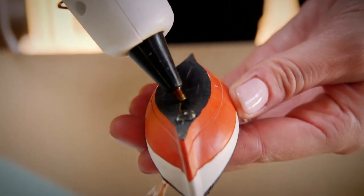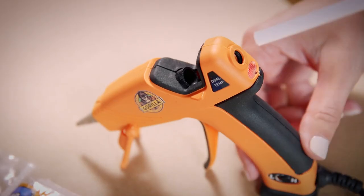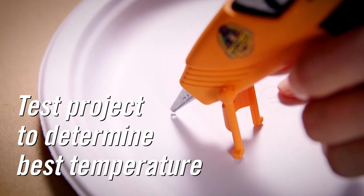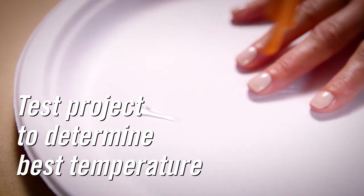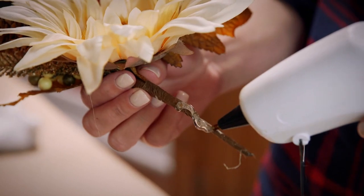Using Gorilla Hot Glue Sticks is easy, just follow these instructions. Insert your glue stick into your glue gun, and decide what temperature should be used. We recommend testing the product before its intended use. The working time is dependent on the amount of glue applied and the temperature of the glue gun.